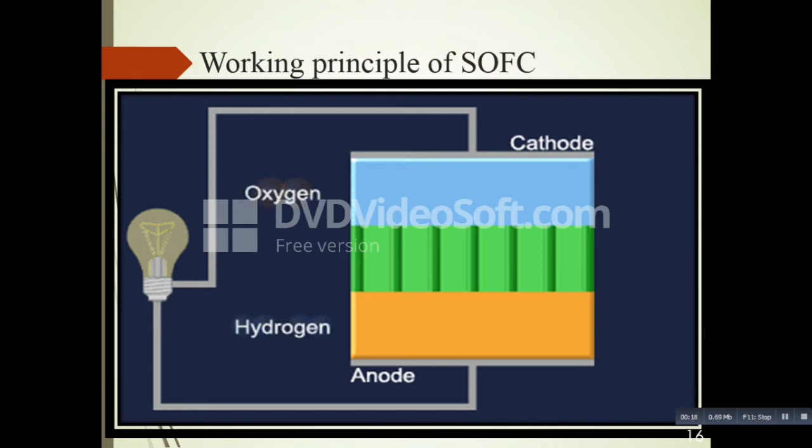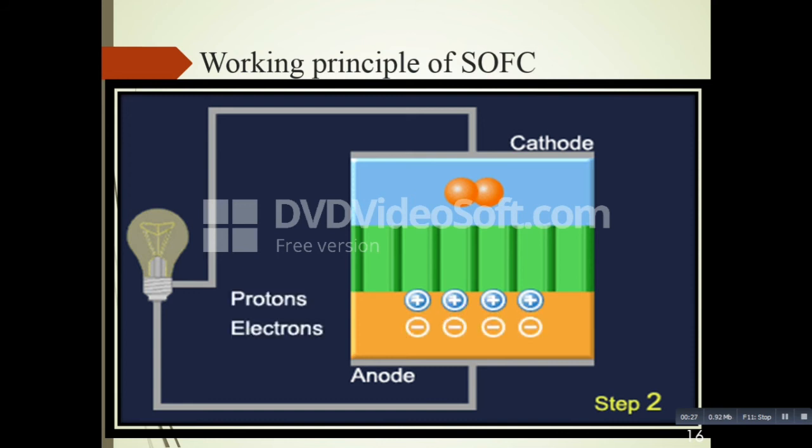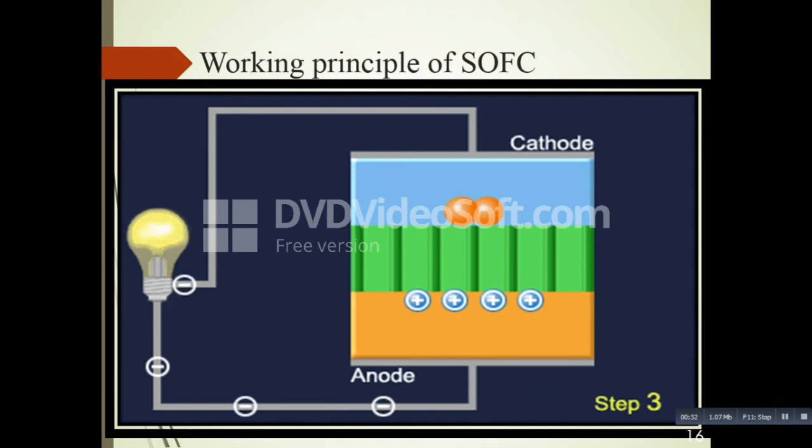A cathode, anode, and an electrolyte which is sandwiched between these two electrodes. Here you can supply oxygen and hydrogen to their respective sides. At the anode side, oxidation will take place, releasing electrons which transfer through the external circuit and produce electricity, moving toward the cathode side.